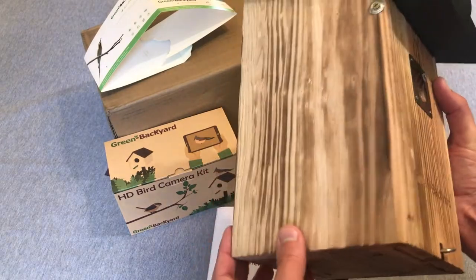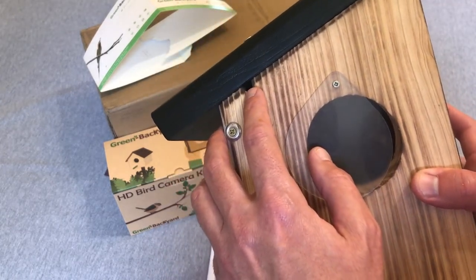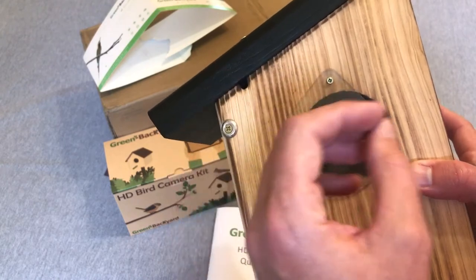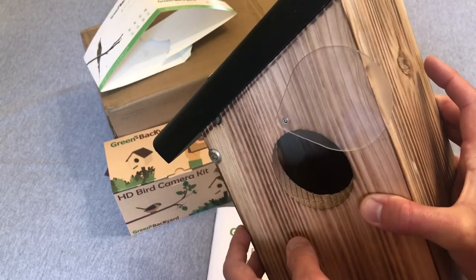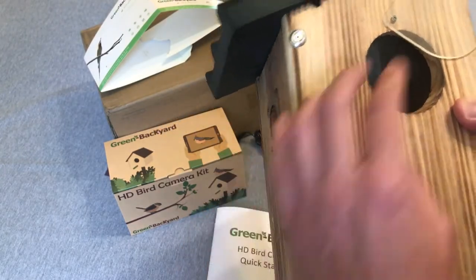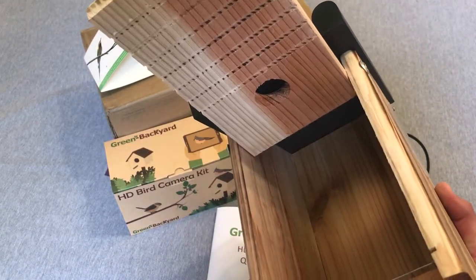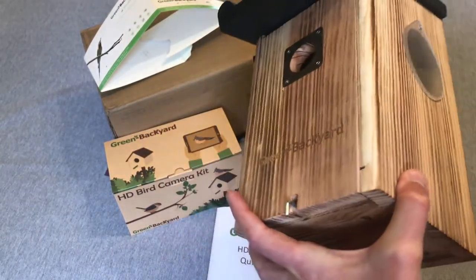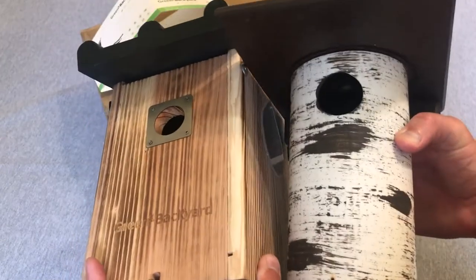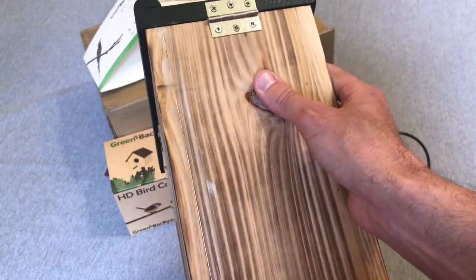It's a solid wood birdhouse. The thing I liked is that they've got a slot cut into the side of it for you to run the cord from the camera — this is a corded camera, not a cordless one. They also have a plastic opening where you can look and see what's going on in the birdhouse without actually opening it up. It's a lot roomier than my Gilbertson bluebird house, so in terms of putting a camera in it I think it's going to be a better setup.